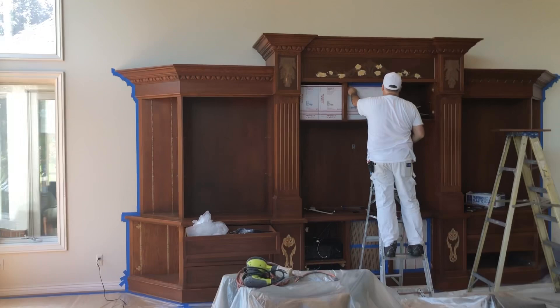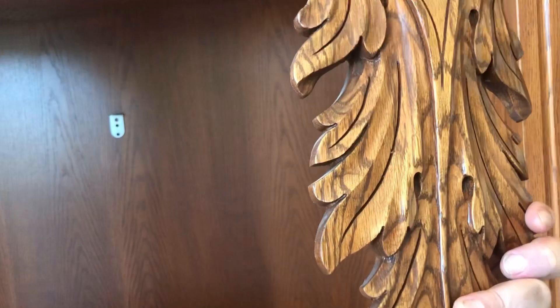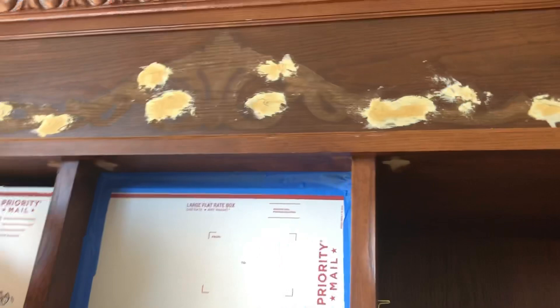What we're doing first is taping out the insides, protecting the inside of the cabinets — we're not painting the insides. We took the doors and the shelves out. There were these ornamental appliqués that they had here that they didn't like, so we're taking those down. This is what they look like. We're going to have to putty the holes and run an orbital sander to make sure it's nice and smooth.